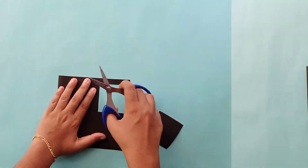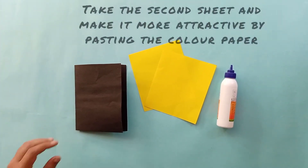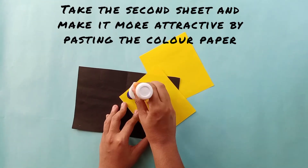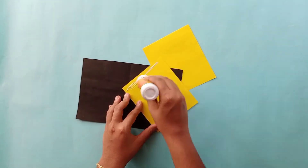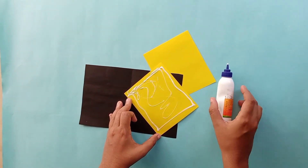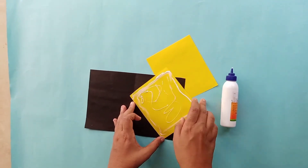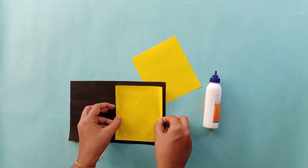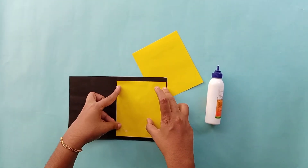We will set the first sheet, then take a second sheet. That is also attractive. We will use color paper — you can use store color. We will cut two pieces, divide them, and just paste the two sides.